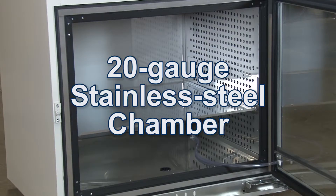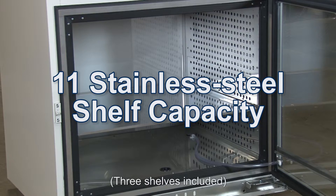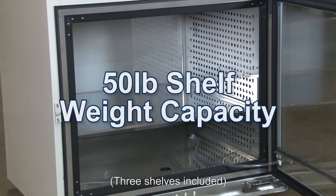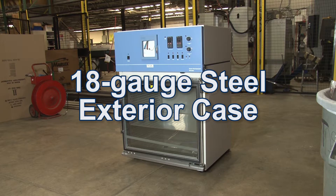The 20 gauge stainless steel chamber can accommodate up to 11 stainless steel shelves, with each shelf having a 50 pound stationary capacity. The rugged exterior case is made of 18 gauge powder coated steel.